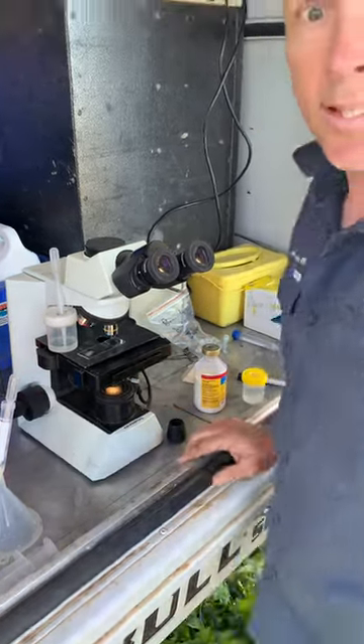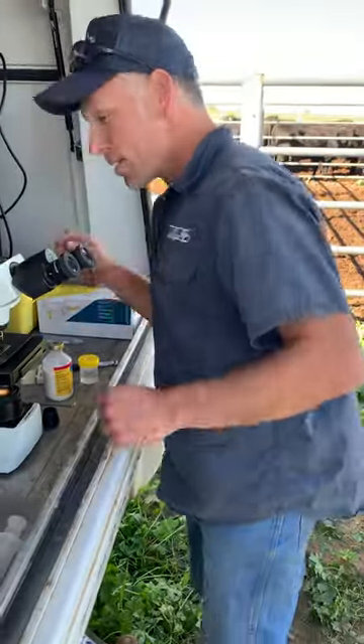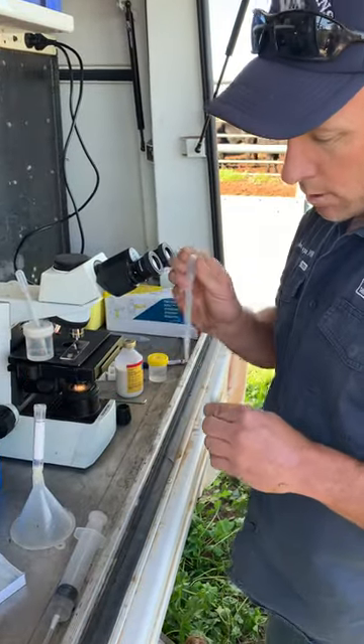70% motility — it's good to go. Make some babies. Now we'll do a morphology sample and away you go.